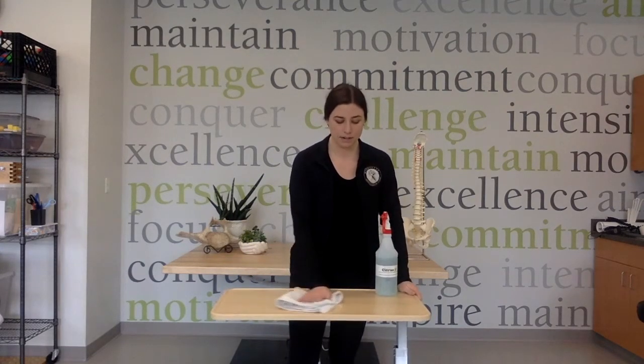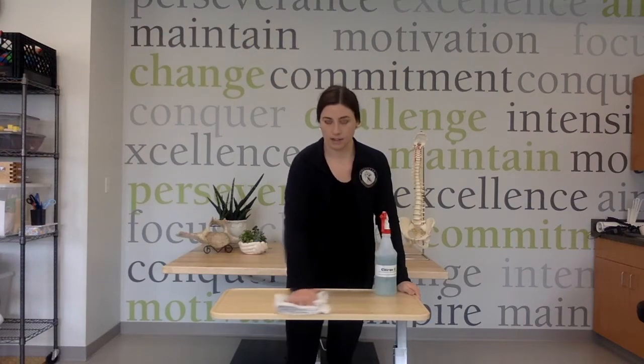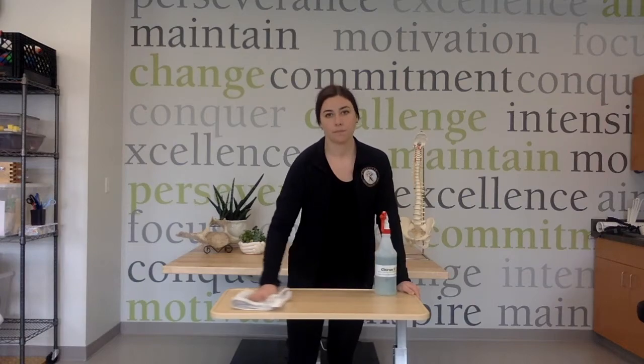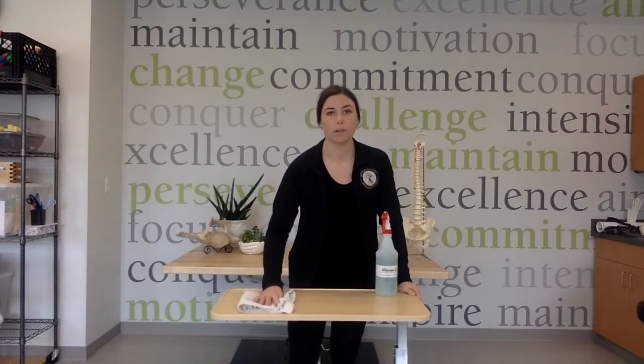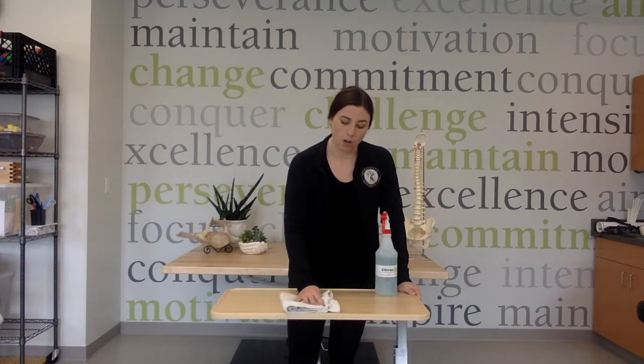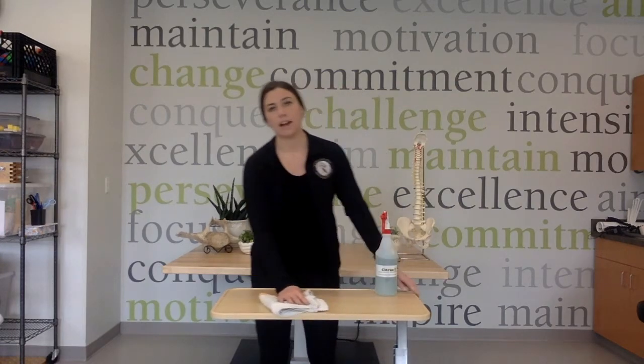Move it side to side and then you can move it forward and back. You can do any type of surface and really focus on trying to cover all the areas of the table and move with your arm.